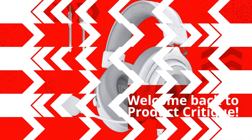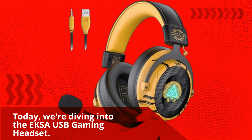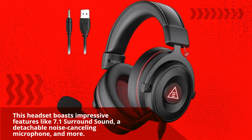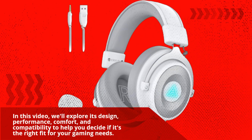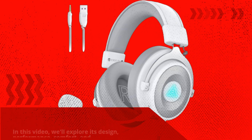Welcome back to Product Critique. Today, we're diving into the EKSA USB Gaming Headset. This headset boasts impressive features like 7.1 surround sound, a detachable noise-canceling microphone, and more. In this video, we'll explore its design, performance, comfort, and compatibility to help you decide if it's the right fit for your gaming needs.